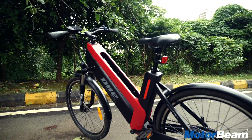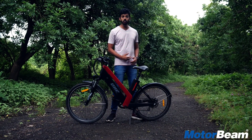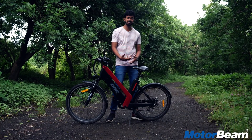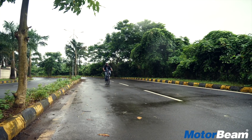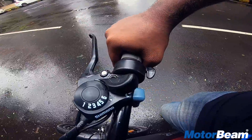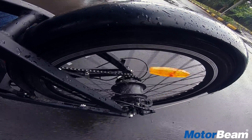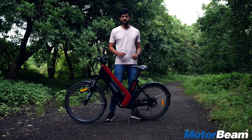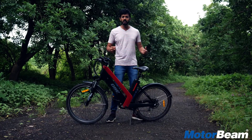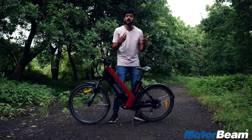So for a price of Rs 55,000, does the Tron X cycle make sense to purchase? Well, it depends on how you look at it. It's not going to replace your two-wheeler for daily commute, especially not your scooter, because scooters are more practical and faster. But this cycle is for fitness enthusiasts who want to go long distances, and when they get tired they don't have to stop — they just use the electric motor to get ahead. It's a great effort by the company, but certain aspects could improve further, like rear suspension, a front disc, and probably a bigger battery.